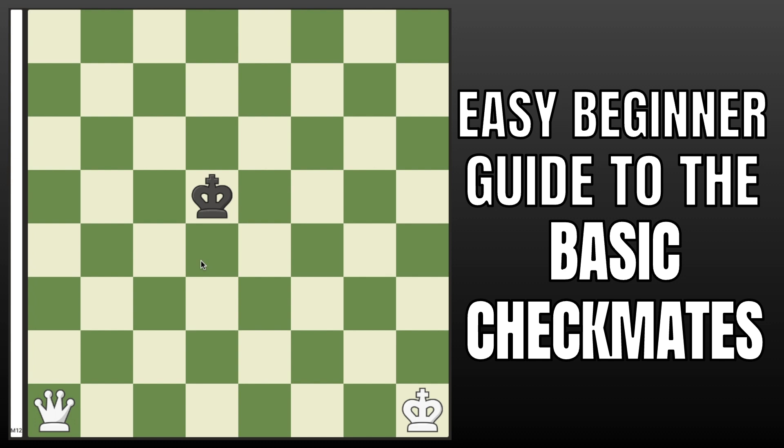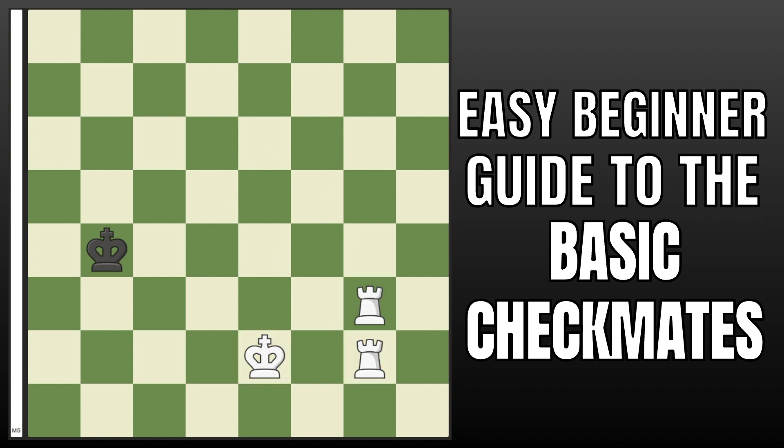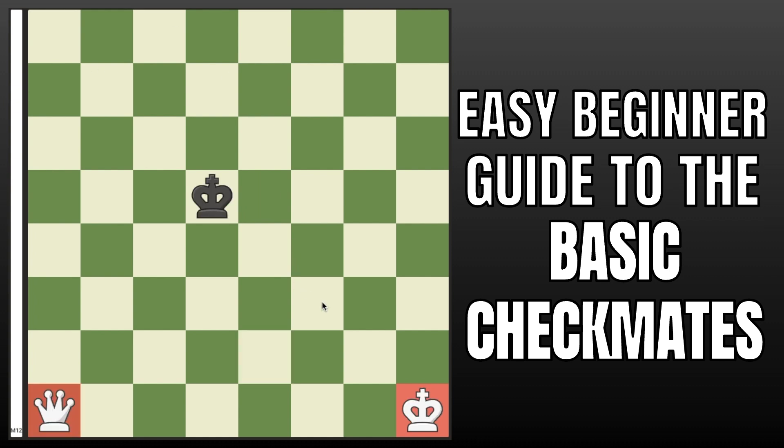In chess, there is actually something more important than learning openings, learning tactics, learning endgame, middlegame. The most important thing to know is basic checkmates. In today's no-nonsense guide, I'm going to show you how to checkmate with queen and king, as well as king and two rooks, as well as king and one rook. I have timestamps for each of these, and I'll start off with the queen and king checkmates.